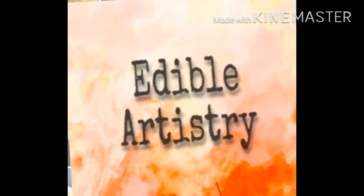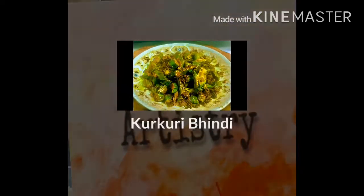Welcome back to my channel Edible Artistry. Today we will make Kudkuri Bhindi.